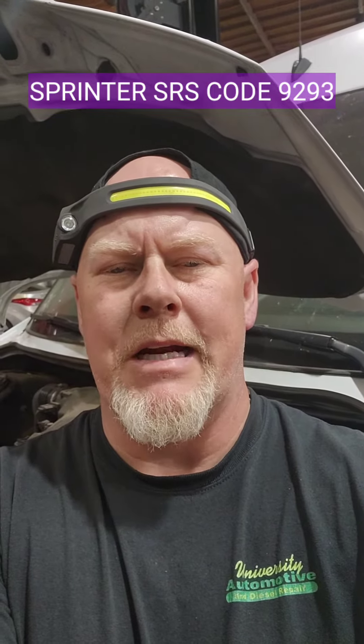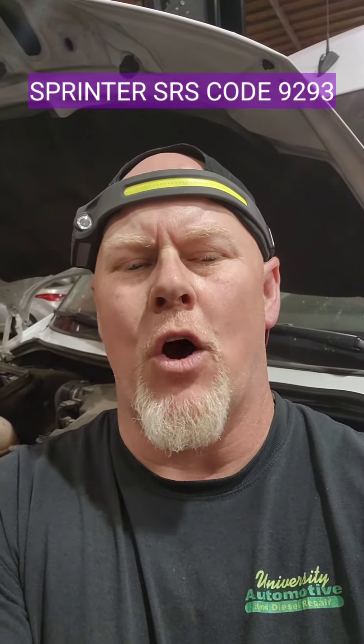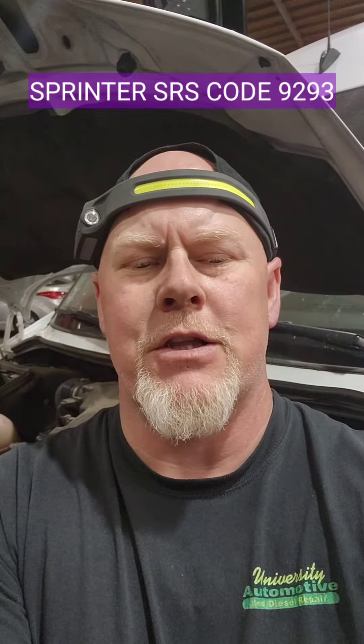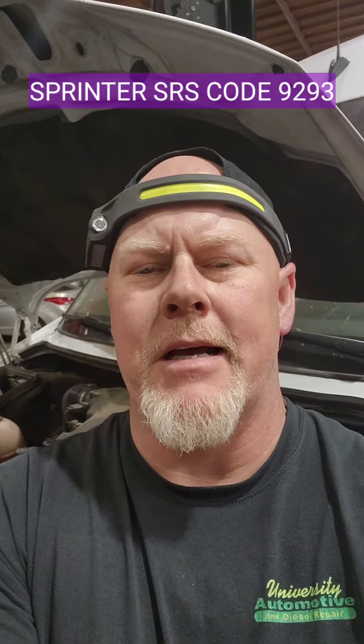2017 Mercedes Sprinter with a 2.1. The airbag light is on with code 9293. The definition is R12/32: driver thorax bag squib short to ground. I'm going to show you what the problem is and how to fix it.